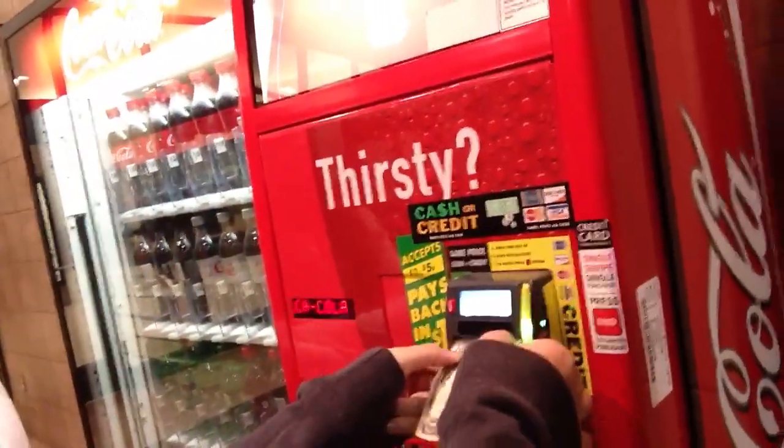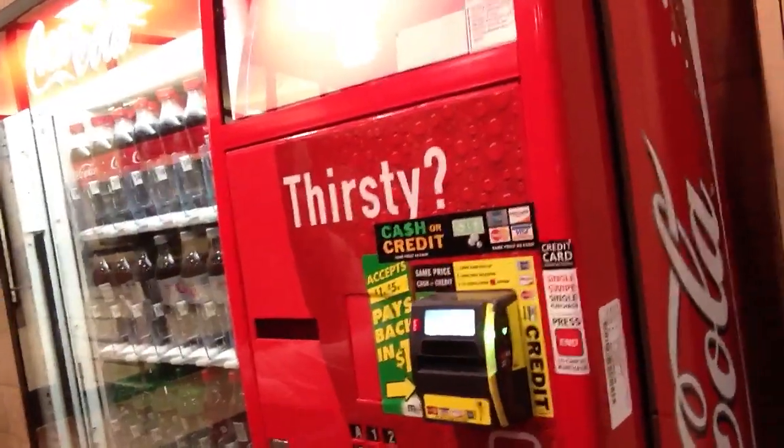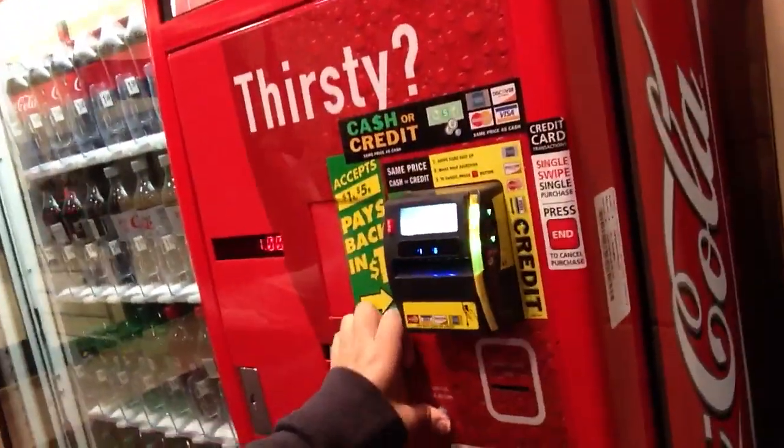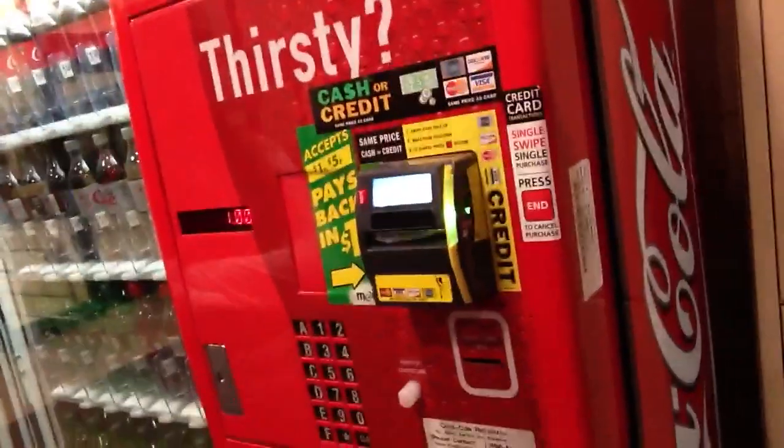Insert that dollar please. Now we're going to press this handy dandy little white button. Ain't no change in that — that's a dollar, that's a dollar bill.